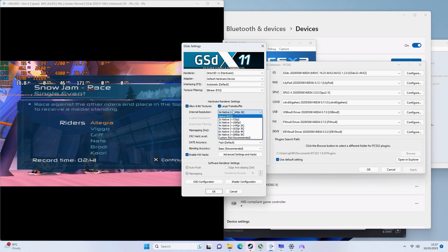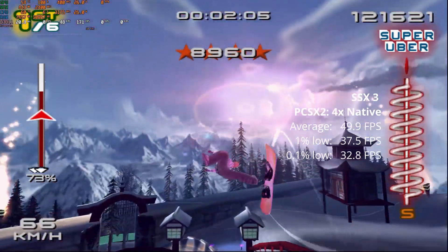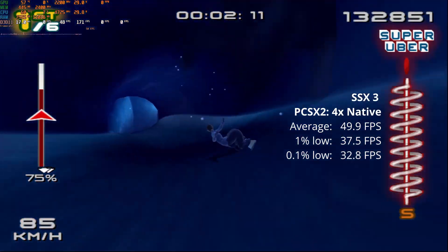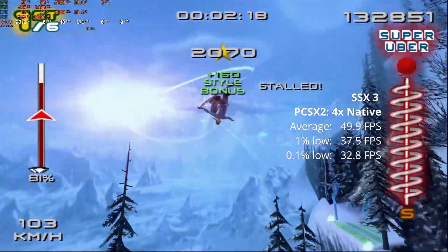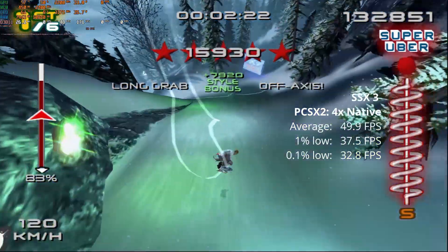Moving on to some PS2 emulation. We're running SSX3 on PCSX2 at 4x native resolution, and it just flies. We get an average of 49.9 FPS — and it maxes out at 50 anyway because of the PAL region. 1% lows of 37.5 and 0.1% lows of 32.8, but if I wasn't running the benchmark I wouldn't have noticed.